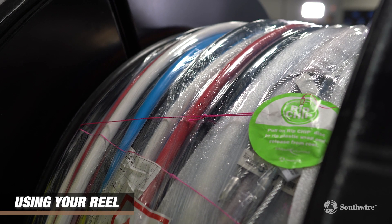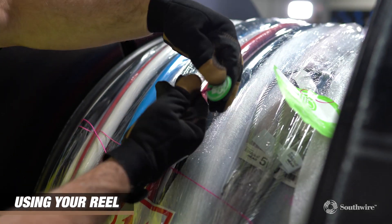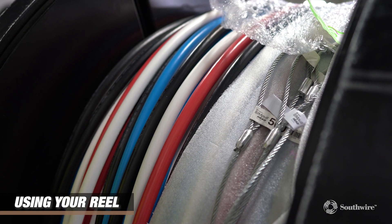Locate the green circle labeled ripped chip. Pull the pink string in one direction until it is tight, then pull back in the opposite direction so it cuts through the plastic wrap cleanly.